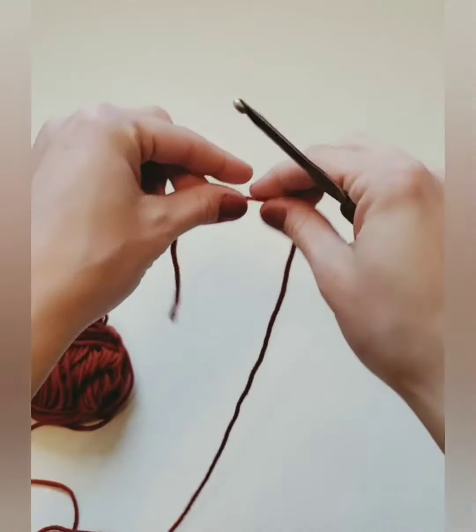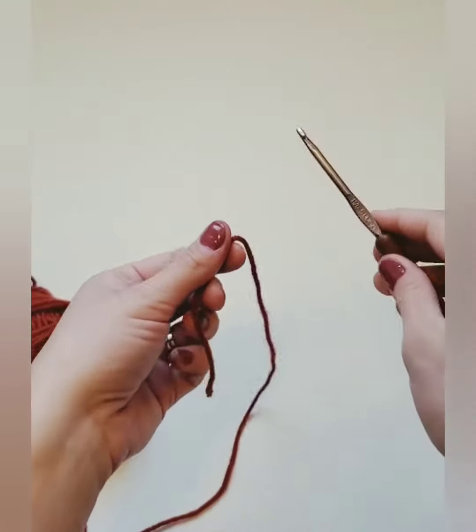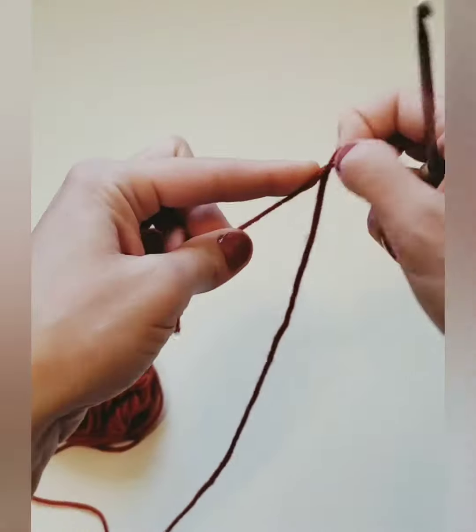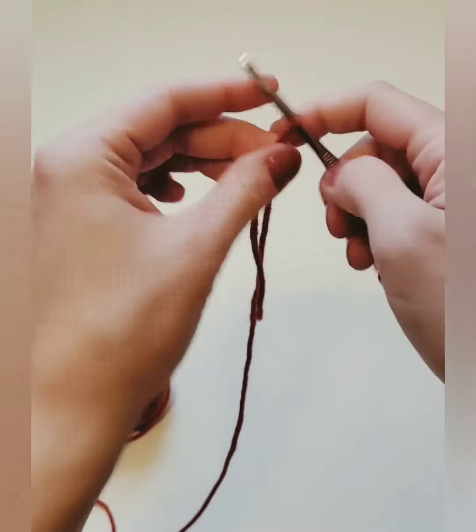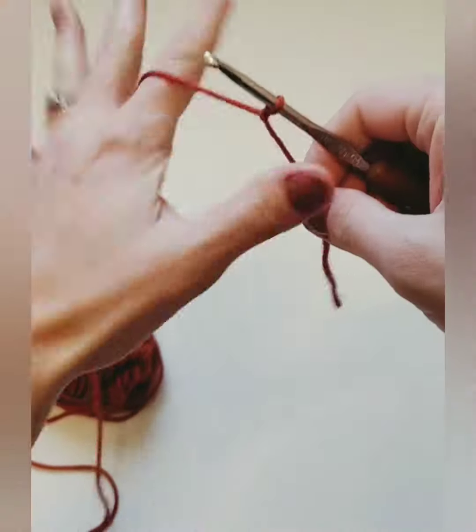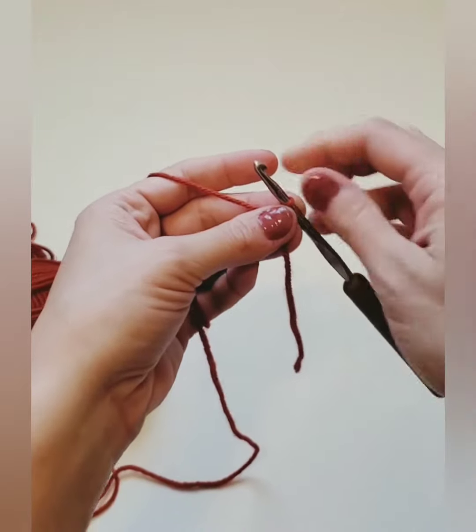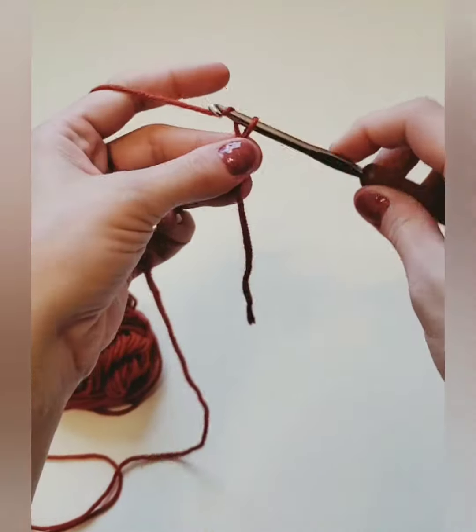So to start out, we're going to take any color yarn you want and a size H hook, and we're going to make a slip knot. Now the pattern for this size pumpkin says to chain 31, but I'm going to go ahead and just do it in 10 for the tutorial. So we're going to go ahead and chain 11.